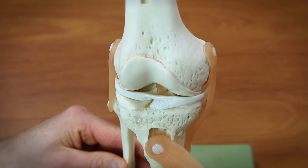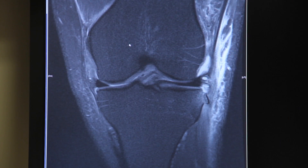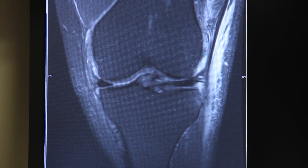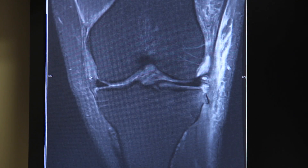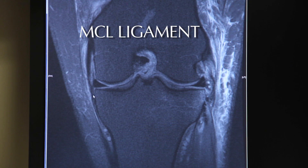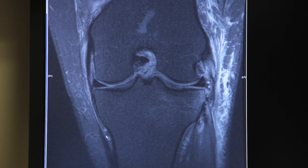This is now looking straight on at the knee. Here's the top of the knee — the femur — and the bottom of the knee — the tibia. This is the inside of the knee and this is the outside of the knee. On the inside of the knee lies the MCL. Here we can see the MCL — the medial collateral ligament — as it comes off the femur and attaches on the tibia.